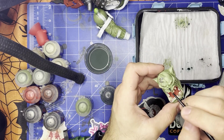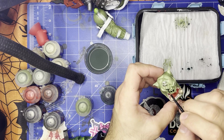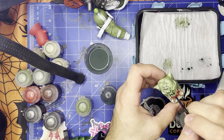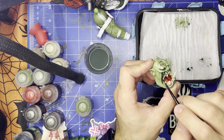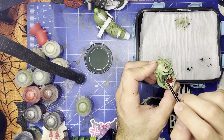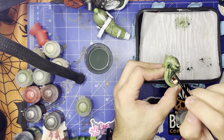Now I'm going to add some depth with these washes. I'm just putting it in kind of the darkest crevices. Green skin — I like to do blue for the shadows just because it looks good. I wouldn't have known that was blue. It's like a really dark kind of greenish blue.